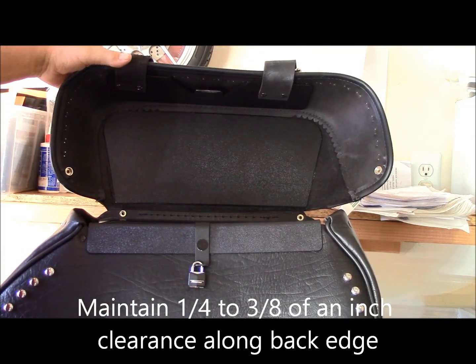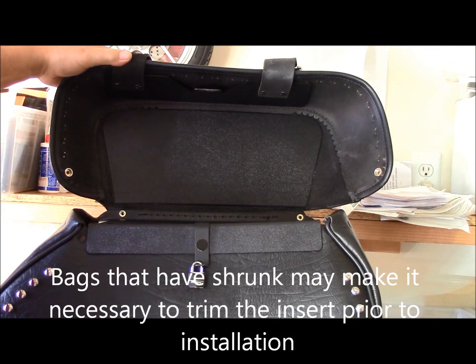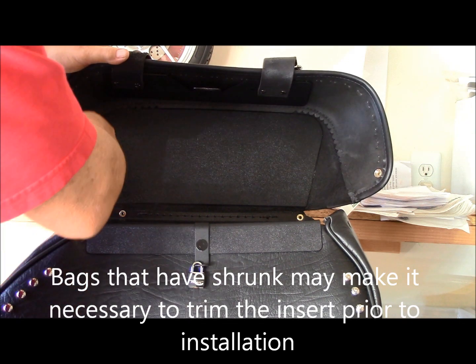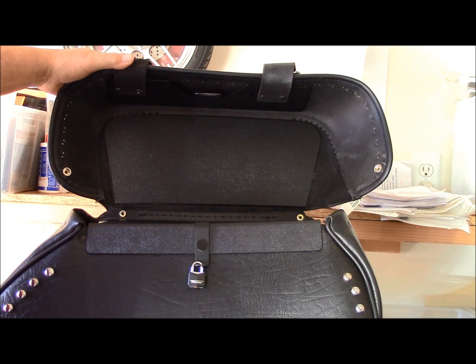If your bags have shrunk, you may need to reduce the width and the length of the insert. If you do that, make sure you maintain these angles on both ends. It's very important so your bag will close properly.